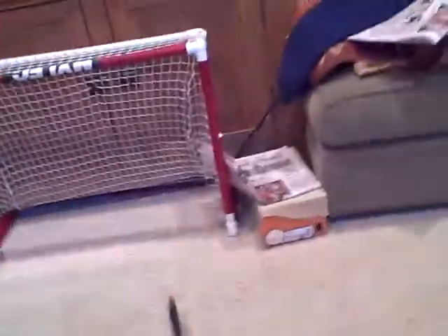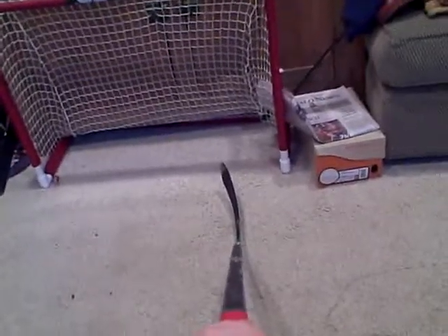It feels like it has a really high kick point, and it's actually really nice. That was a quick look at the Warrior AK-27 two-piece with a $195 Neslam blade. Bye.